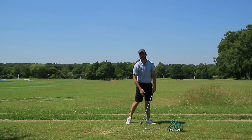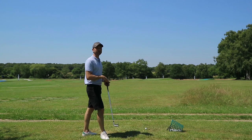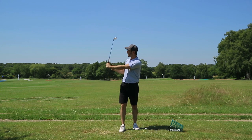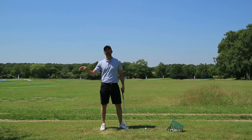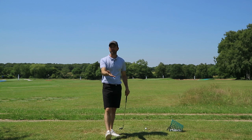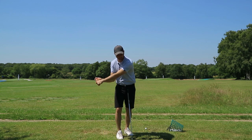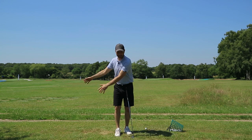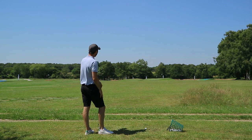Now the club will naturally uncock — there's not much you can do about that, it's basically just a reactional state. As soon as the club shaft in the golf swing starts to go past the vertical position, the club is always going to want to go in a straight line, so you can't stop it. But what you can do to speed it up is change your hand path.